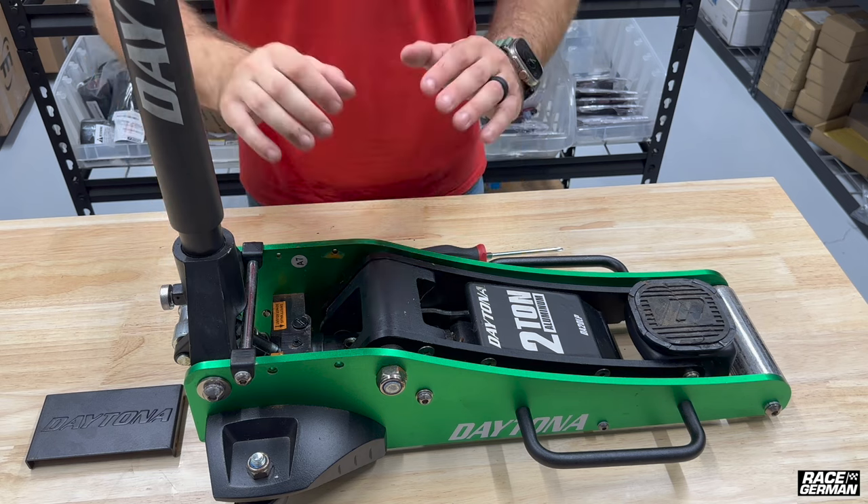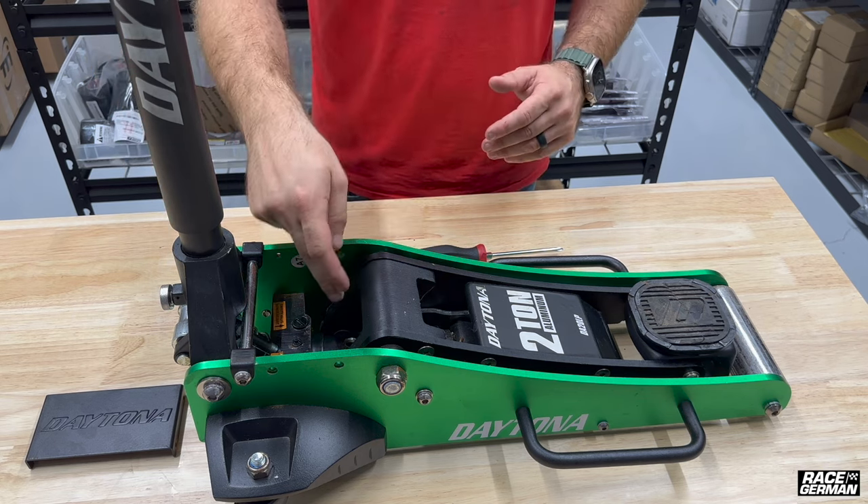All right, so there we go. Now that it's bled, we're going to reinsert the filler screw and try this out.